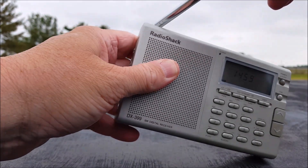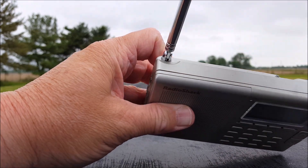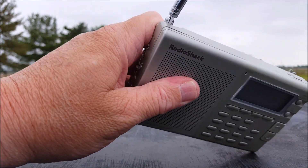At the very top is a lonely little light button for the display — it's very dim but it does work. The antenna swivels all the way around and is notched so it sits straight up when the radio is on its stand, which is a nice touch.